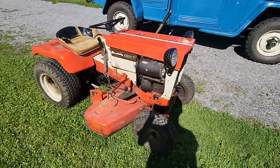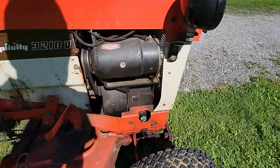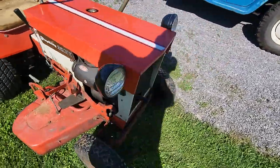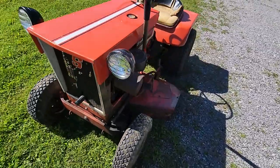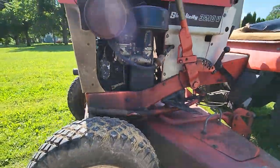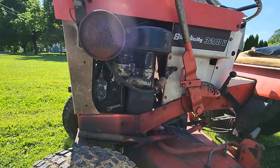Now the engine is a Briggs and Stratton 23D cast iron engine — very heavy-duty. They're known for their reliability and how long they'll last.